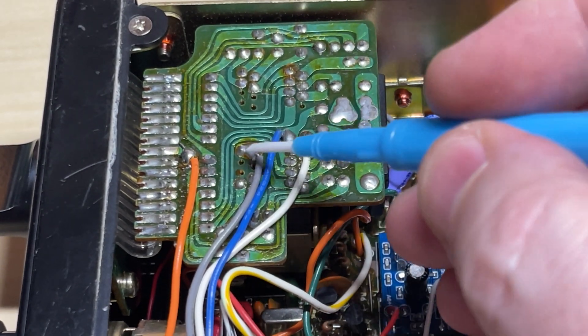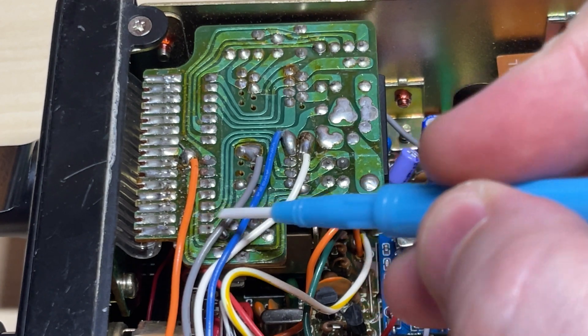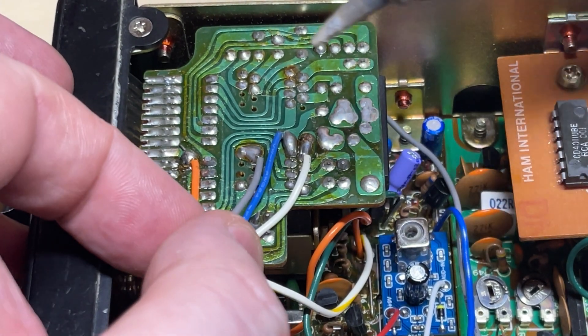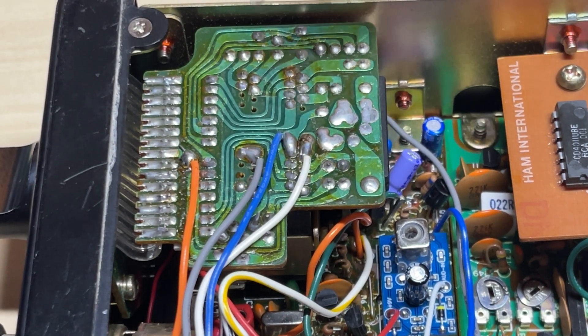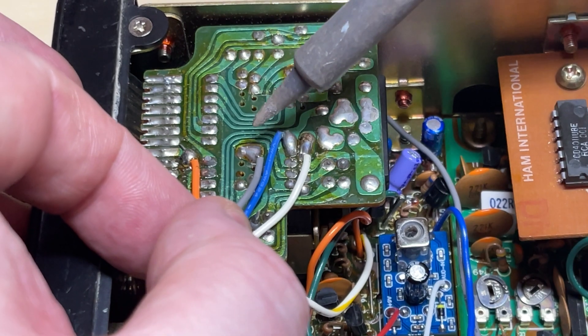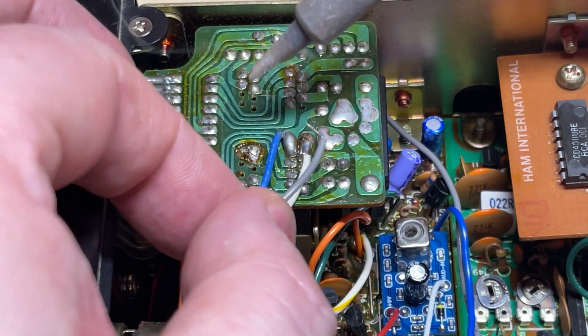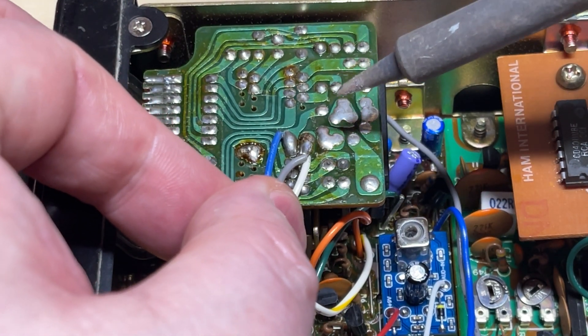So we turn the radio over and look at the top of the channel change — you'll see three wires there. They may be different colours on your radio but they should be in the same place, and it's as simple as moving one wire and connecting it on top of the other wire. So on this radio, the Multibode 2, we're going to unsolder this grey wire and put it on top of the white wire, and that is it.